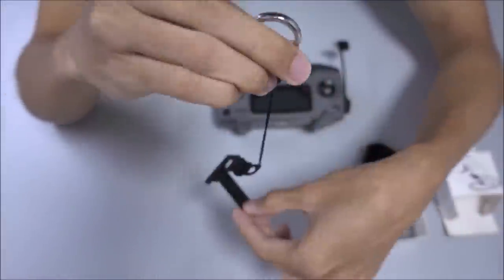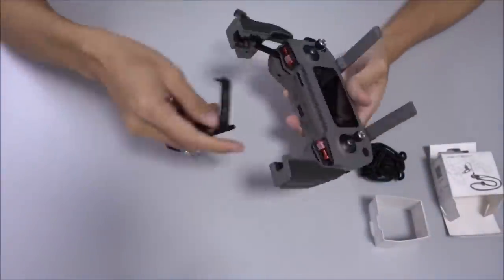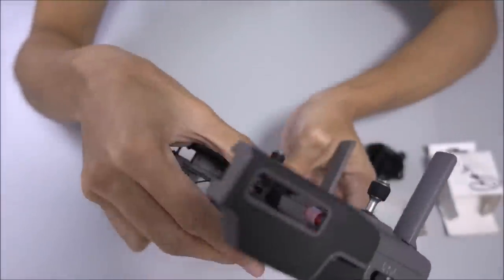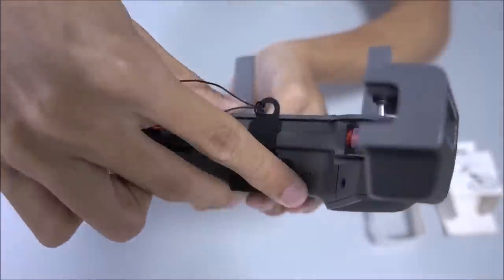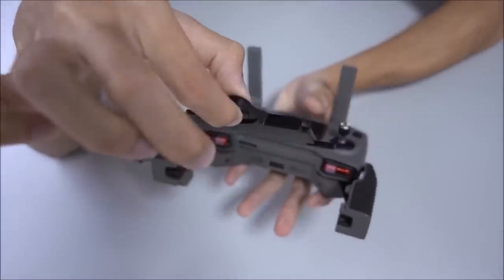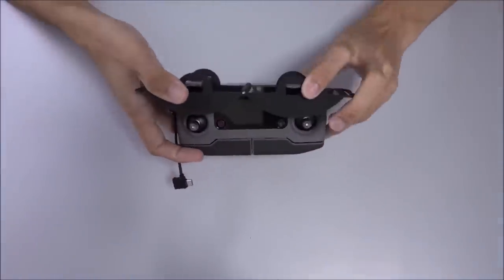Next we have the PGYTech lanyard adapter together with its lanyard — you can see this item in my Mavic Air video. Here is the old lanyard adapter, which will be featured in my other video, but just to put it out there, it does not work for the new Mavic 2. The range extender fits.